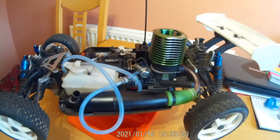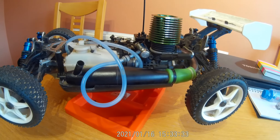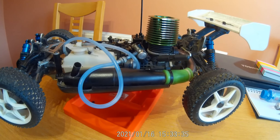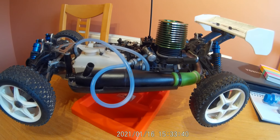So that's it - that's my Kyosho Inferno MP6. I hope you enjoyed it and I'll get it running and do some running videos. Thanks for watching, see you on the next one, bye for now.